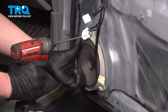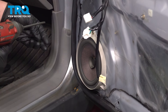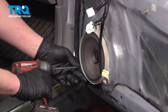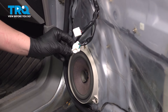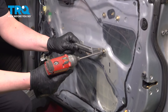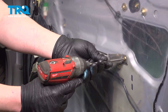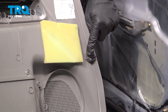Install the speaker and the screws for the speaker, making sure they're nice and snug. Install the connector and push until you hear a click. Install the bracket and the screws. If any of your clips popped out while removing the door panel — if they're broken, replace them; if they just popped out, go ahead and pop them back in.